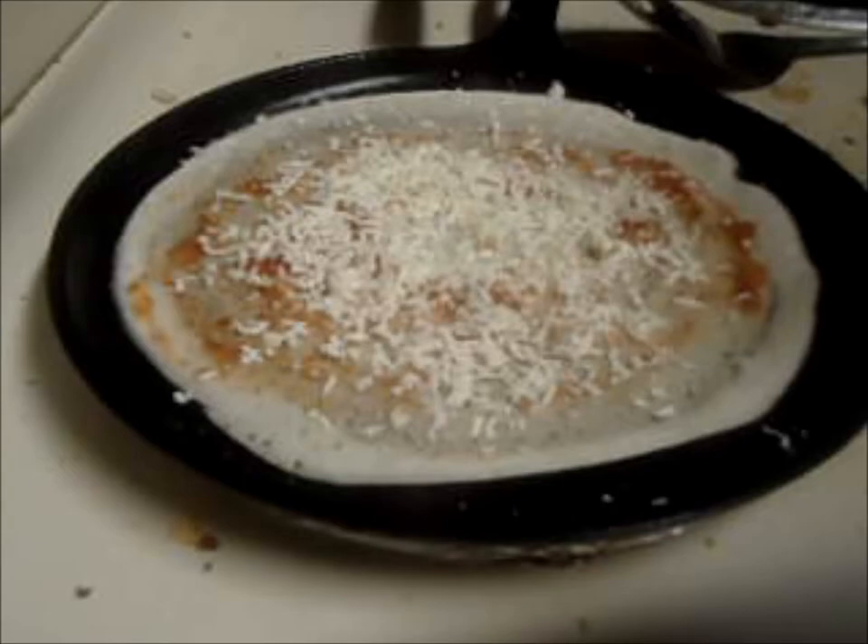After that, put some grated paneer over it. After some time, add potato masala.